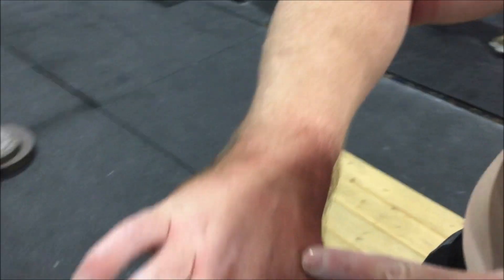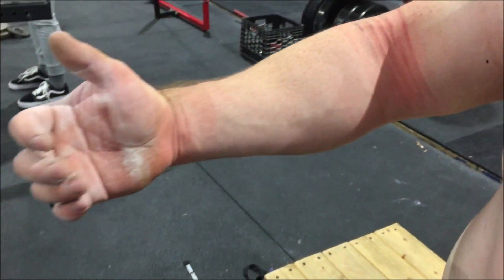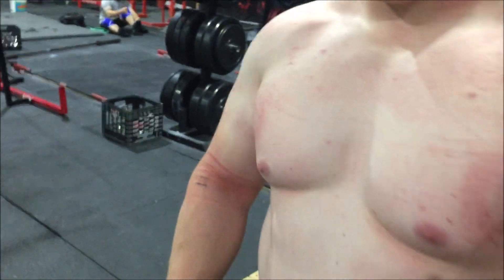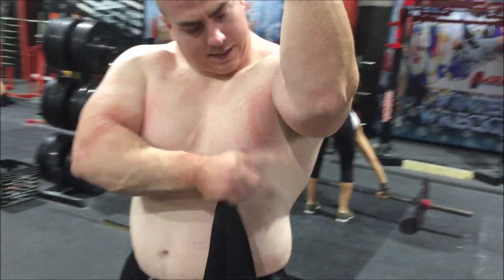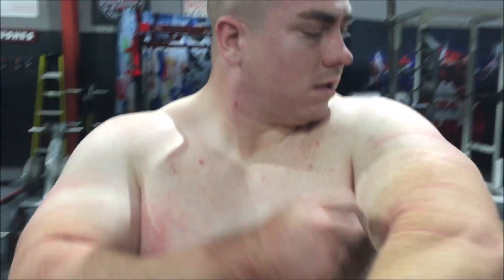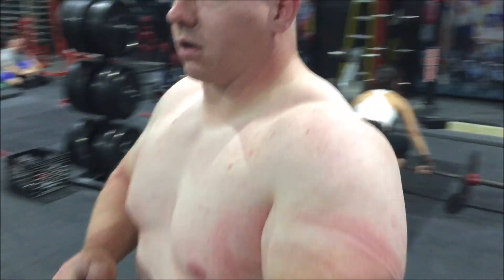My hands are swollen — got a bad blood blister I guess. New shirt fuzzies. How do you feel? I feel like garbage.